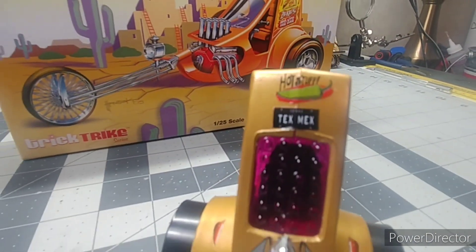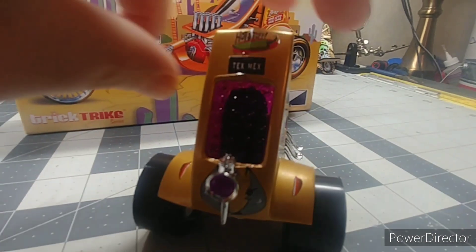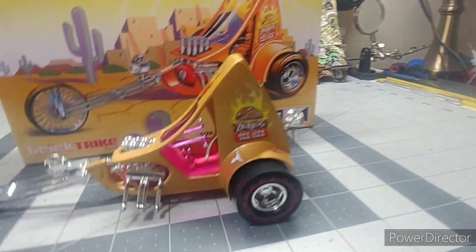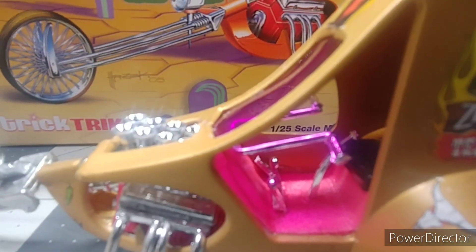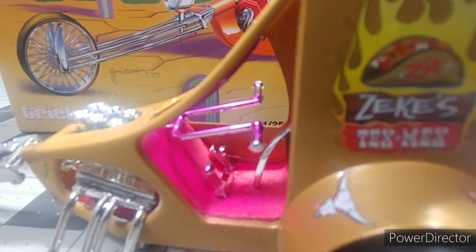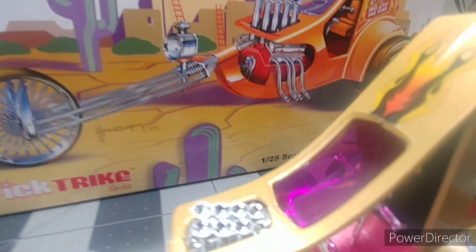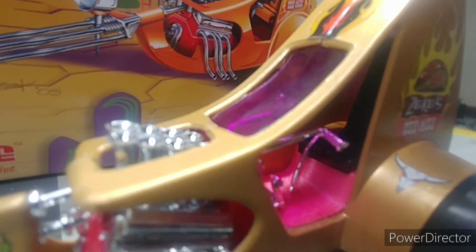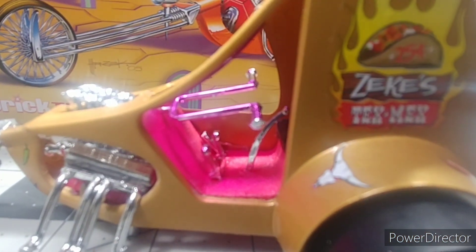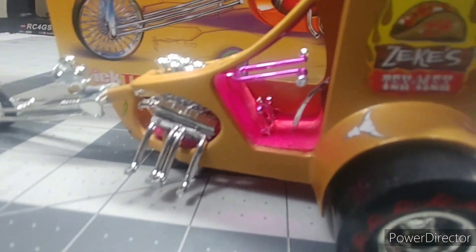I hope it came out pretty good. I like it, adding it to my little model collection. It's sitting underneath the light which makes it look bright, but it's not that bright in there — I guess the light going through that window. That's the inside; you can see it in there, the shift and everything — everything moves. Awesome, cool beans.